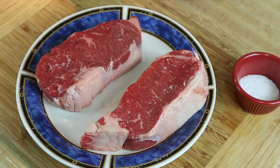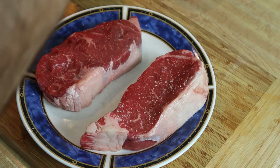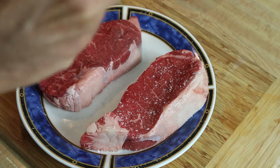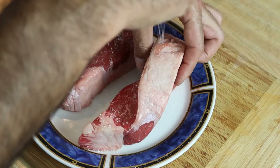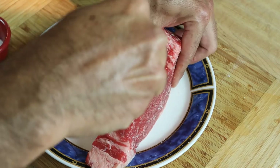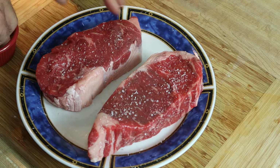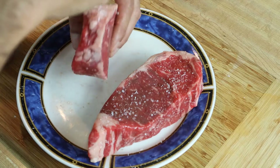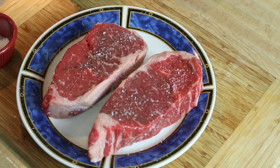As our cast iron is getting warmed up, I went ahead and turned on my oven to 400 degrees. Let's go ahead and season these steaks — beautiful, look at these guys. They're so thick, I'm going to go ahead and do all the sides.